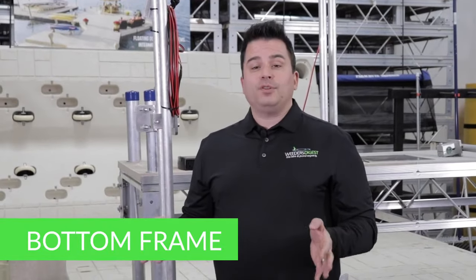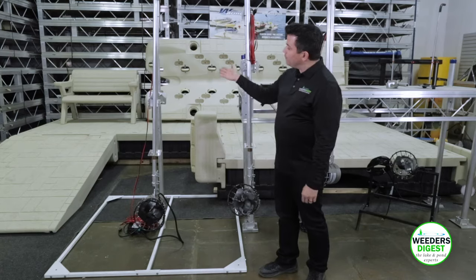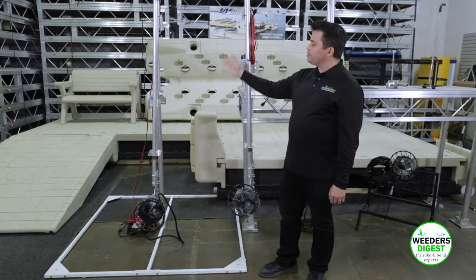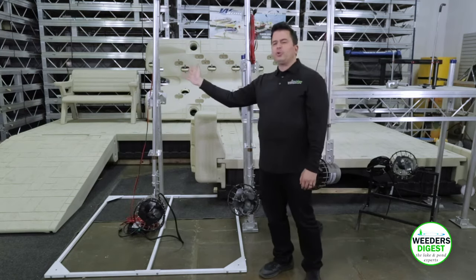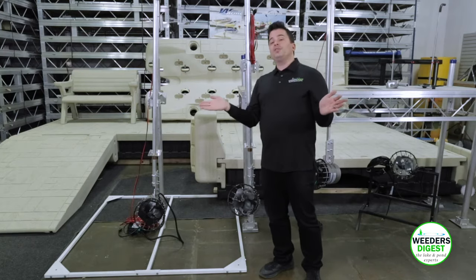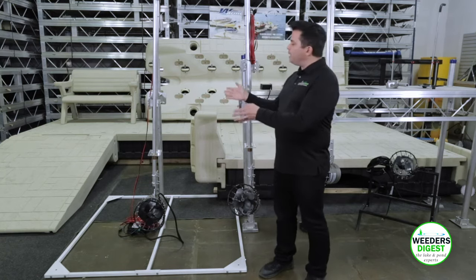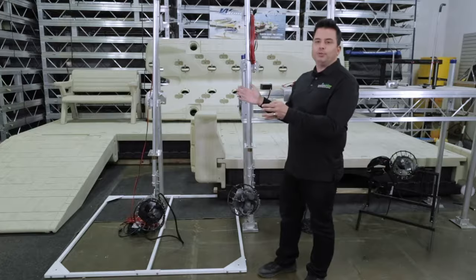If you're looking for a freestanding option, we offer the bottom frame. With the bottom frame, you'll have the ability to take your aqua thruster and oscillate all through your waterfront, away from a dock system. Maybe you want to share it with a neighbor, or maybe you have a large waterfront and you want to make sure all those areas are well covered. The bottom frame will be the right tool for you.